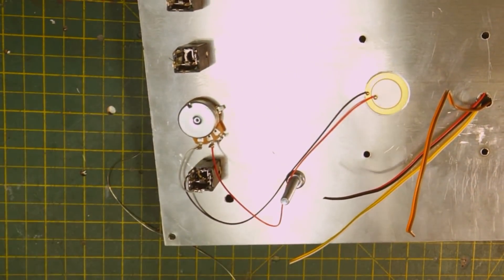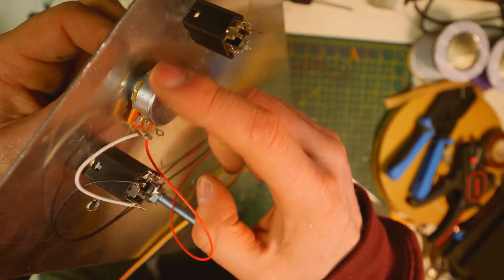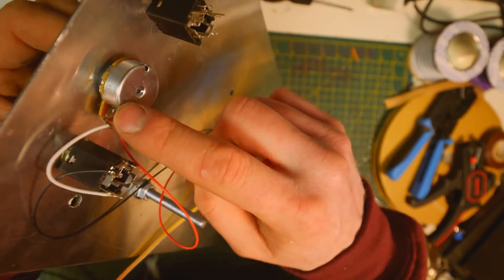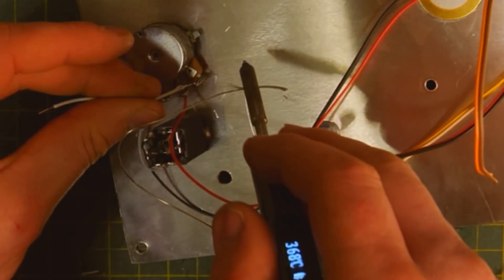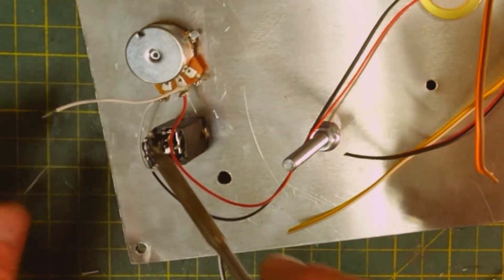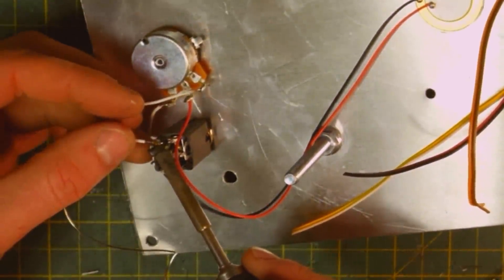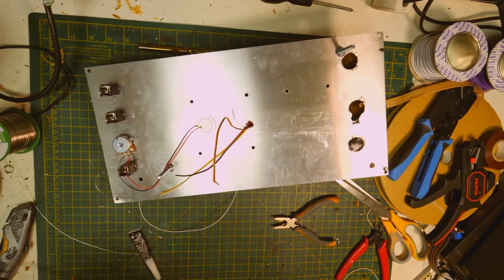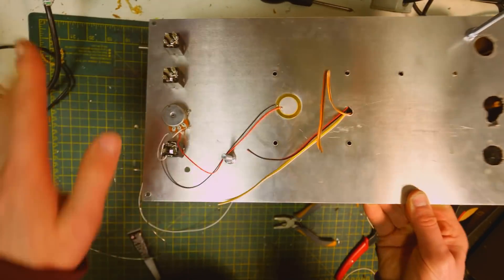Then finally, this leg of the potentiometer you wire into ground. When you're twisting the knob, it goes between this side and that side — so when it's on zero, it's going to ground and not sending any signal at all. Done. That's the contact microphone output with a volume control wired in.